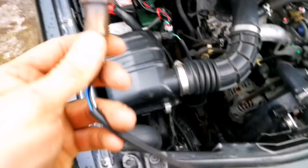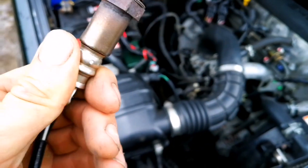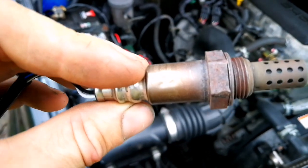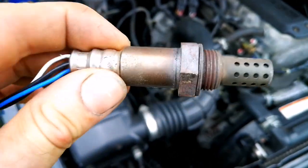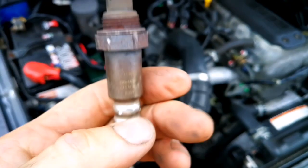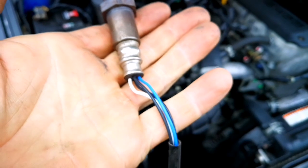This sensor is failed - it shows nothing. I saw many videos on YouTube about how to clean the sensor, but I don't believe what they show. They just make videos for more views, because it's not possible to clean it if something inside is gone.